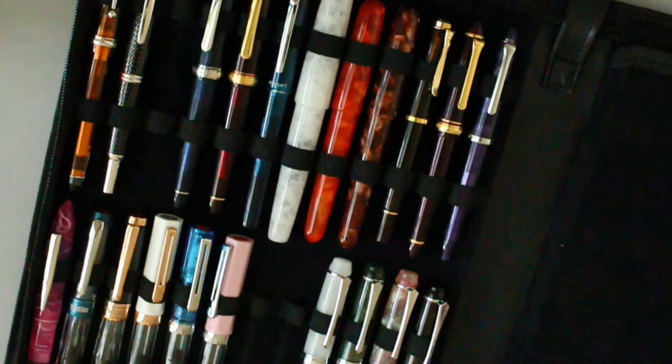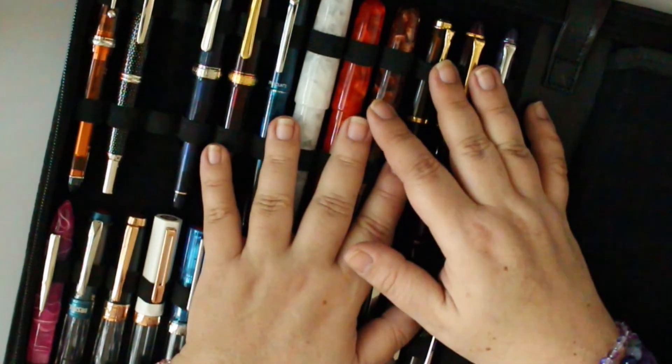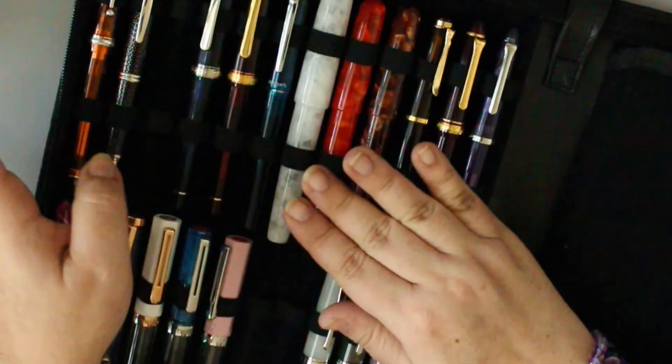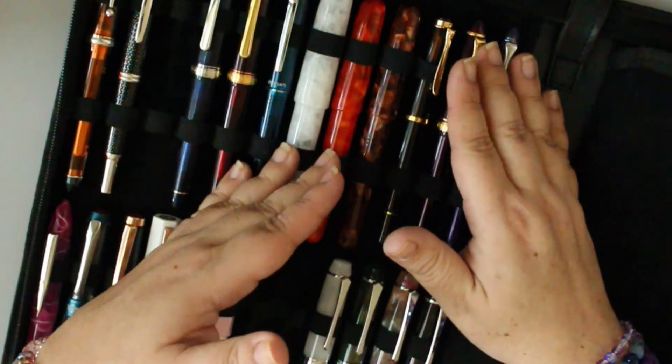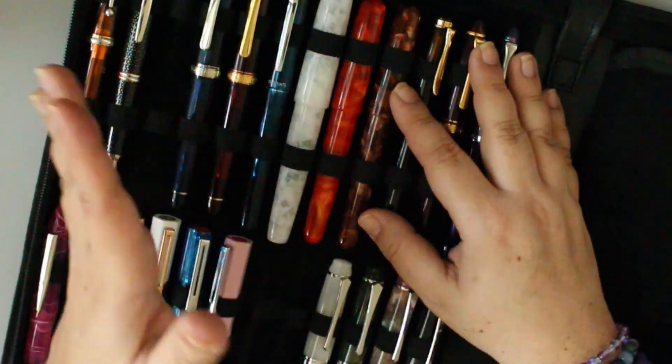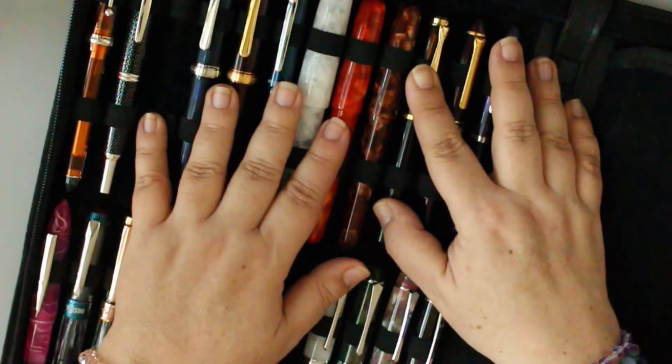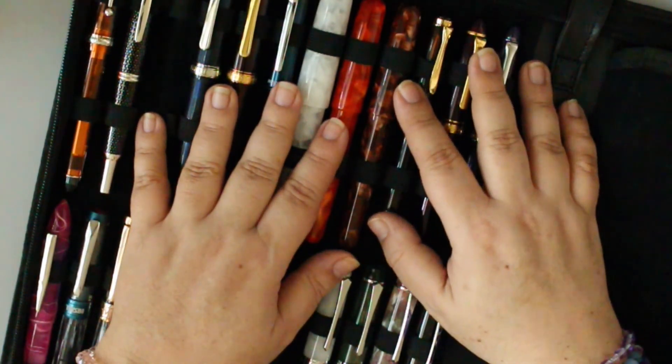That is my updated fountain pen collection. If you guys have any questions let me know down below. I tried to make this as fast as I could without rambling too much. I'll talk to you guys later — bye!